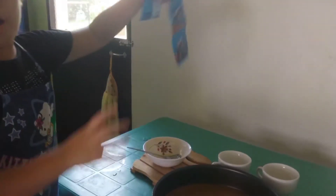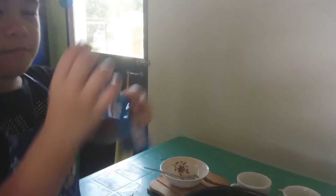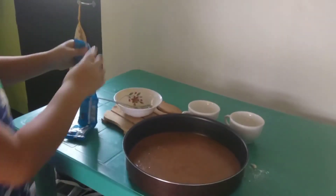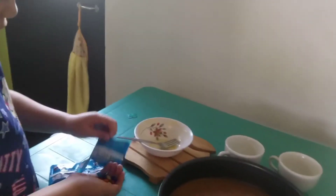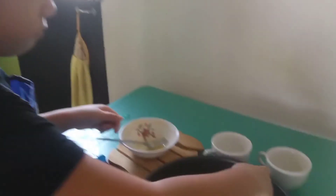Next are the toppings. So I'm going to sprinkle them on — so much on this. Just going to sprinkle them all on.